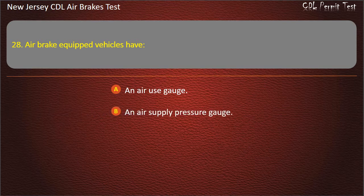Question 28. Air brake equipped vehicles have: An air use gauge; An air supply pressure gauge; A backup hydraulic system. Answer: An air supply pressure gauge.